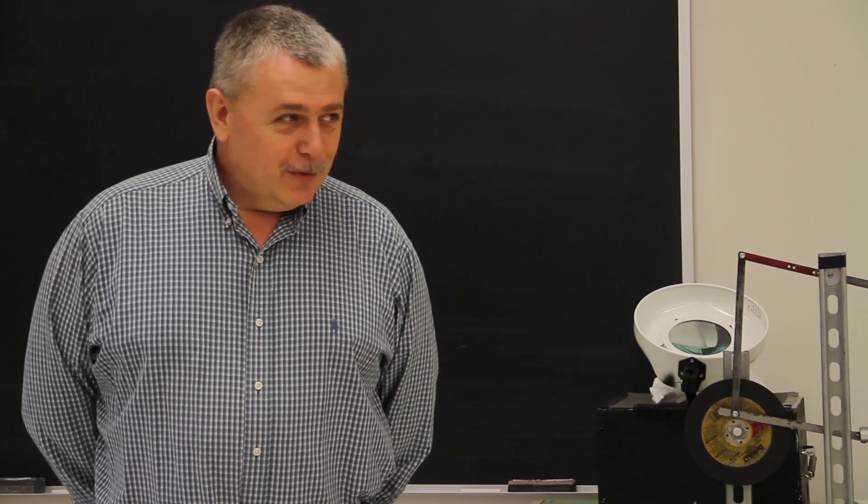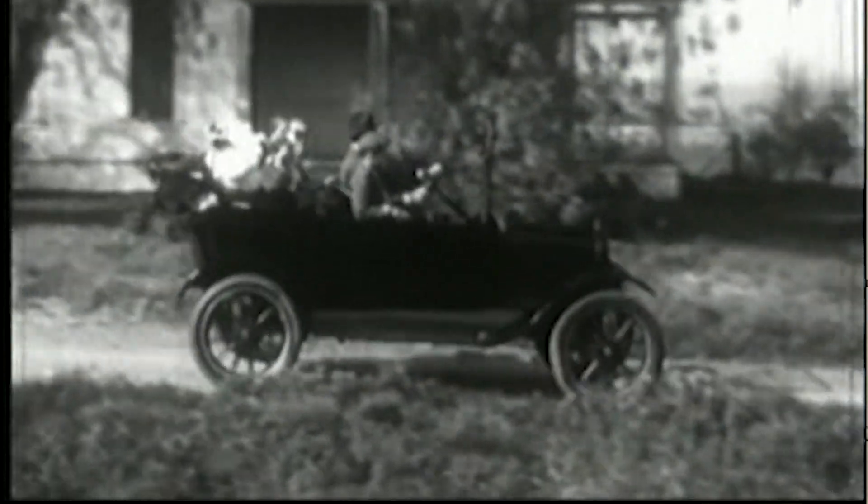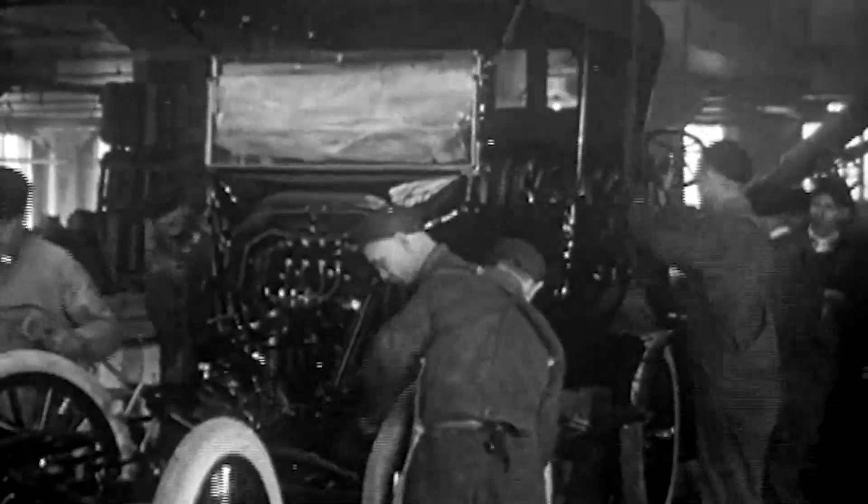I was actually going through my grandfather's owner's manual for his Model T from 1923, and I thought about it and said we could have them build a replica Model T. But then I said, well, it's only a 15-week semester.